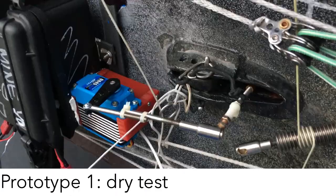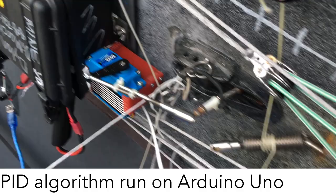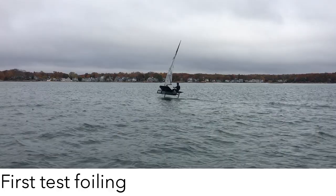We can see the pushrod attached, somewhat sketchily, to the legacy system, and the potentiometer connected to the old angle sensor. As we change the angle here, we can see that the servo system is in fact moving along with it. The old system is not connected anymore. I've turned up the rudder angle of attack to be a little more bow-up — it seems to be doing a lot better. It's flying pretty consistently; my hand is pretty much just pushing forward.